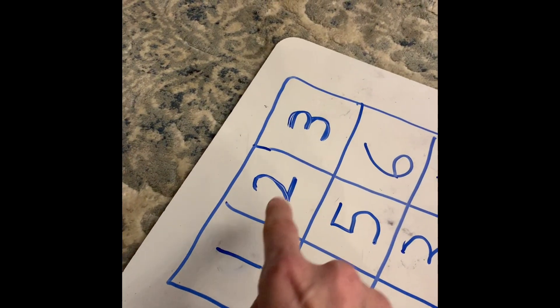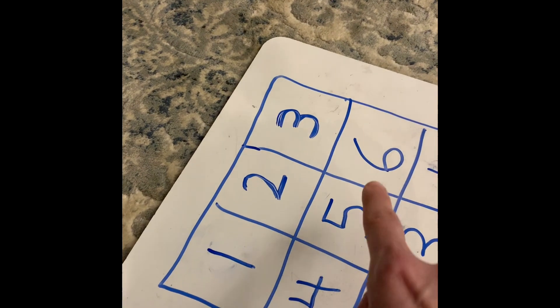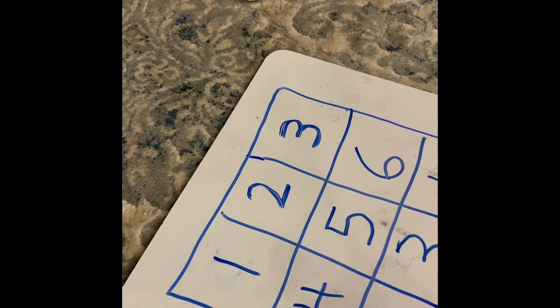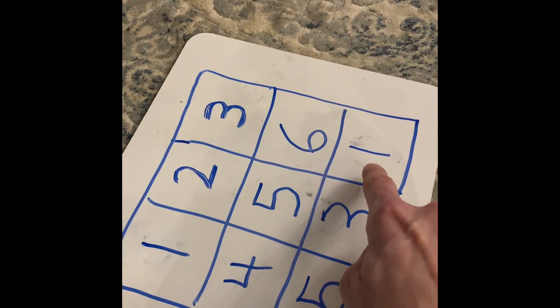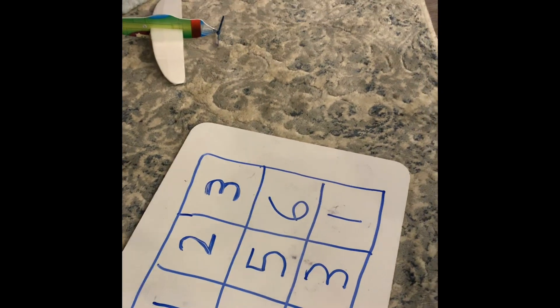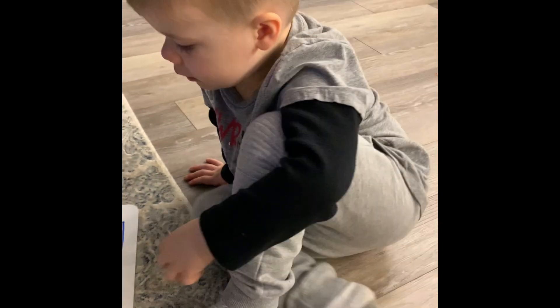Can you tell me what numbers those are before you put the counters on it? One, two, three, four, five — oh that's five — and three, two. I put the numbers in order just to help you a little bit with recognizing them. We don't want to put the counters on just yet, Louie.